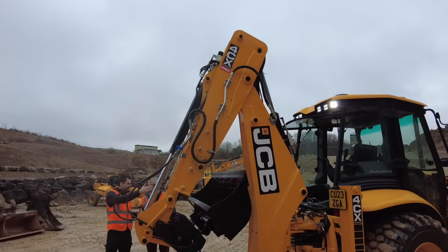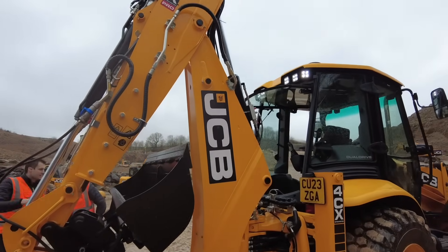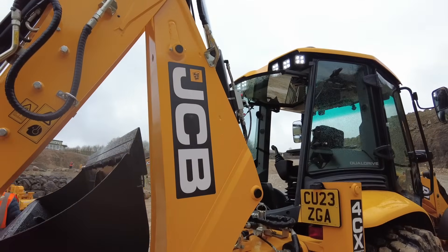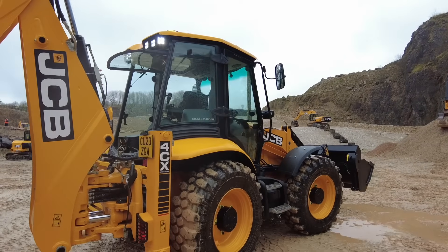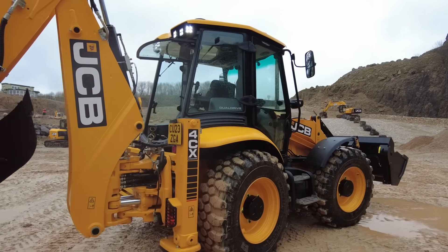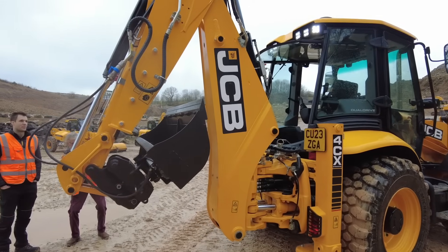We're already recording, so here we are with the brand new Dual Drive backhoe loader. And this is the first ever one behind us — the first side-shift production backhoe loader.